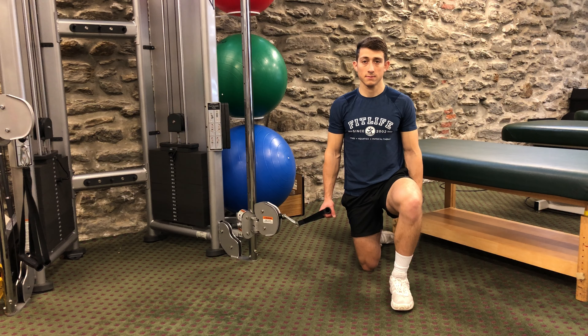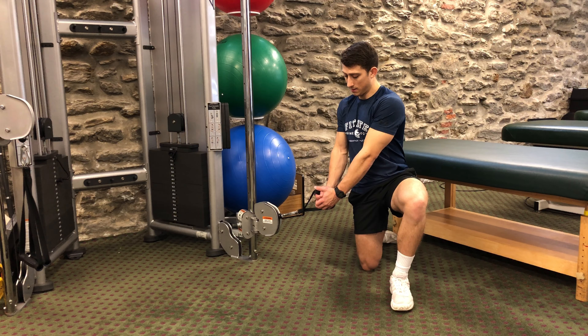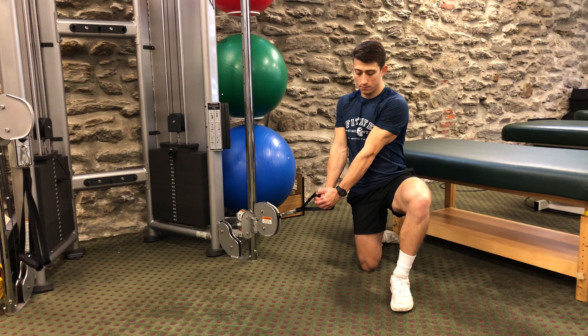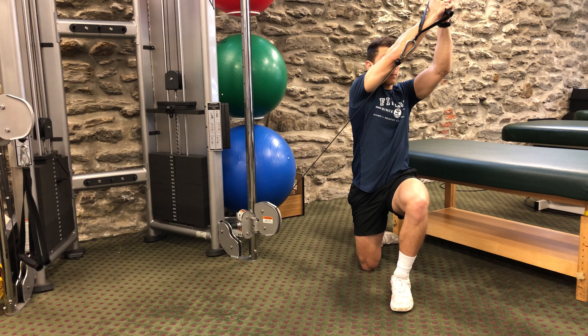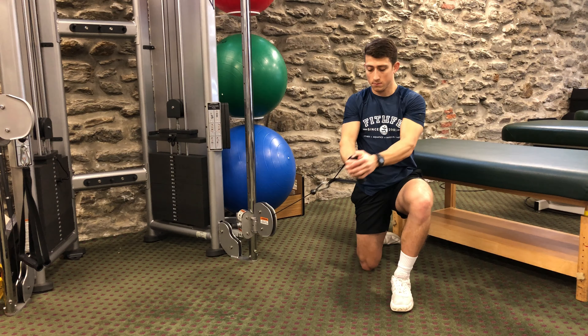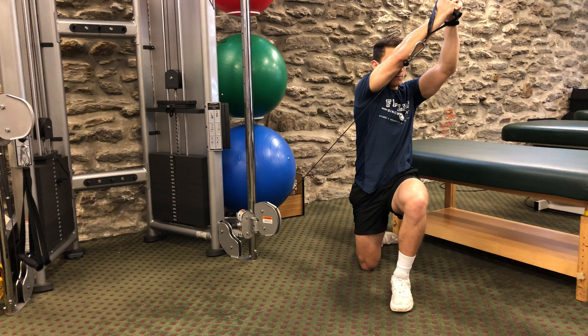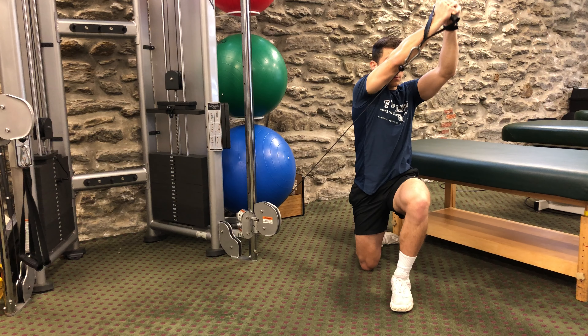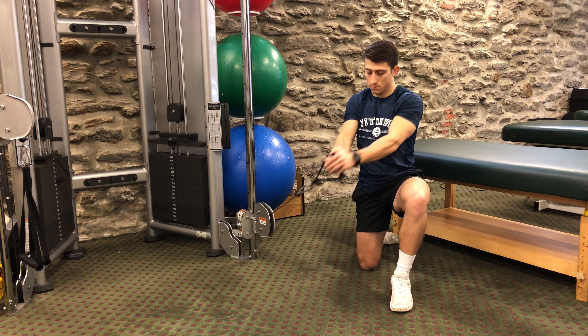You're going to start with a cable column at its lowest position. Grab the handle attachment with both arms. Your elbows will be straight and then you're going to lift up in a diagonal pattern. Your head will follow your hands as you lift. Your elbows will stay straight the entire time and your hips and pelvis stay straight while the upper body and torso rotates to pull that column on a diagonal pattern.